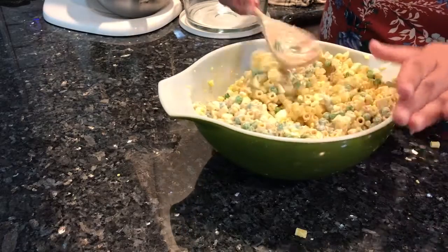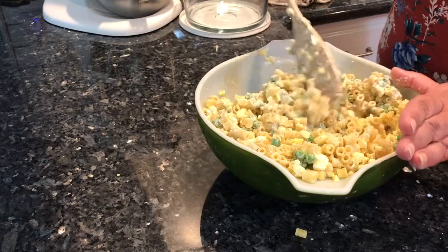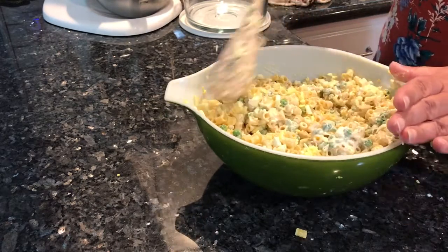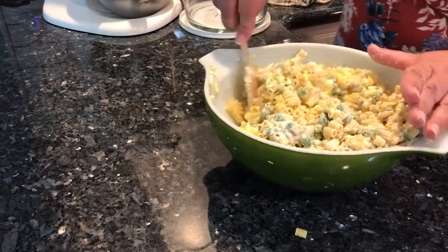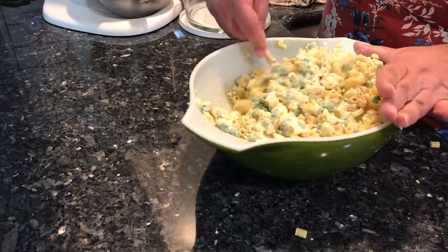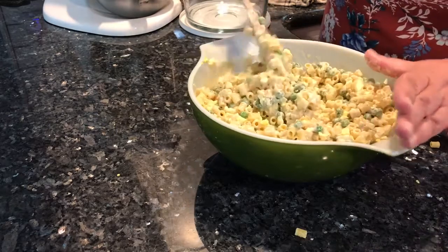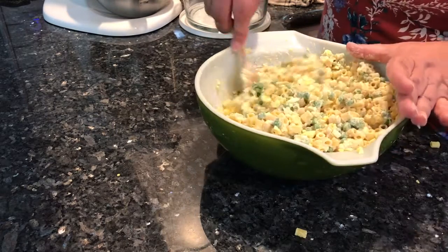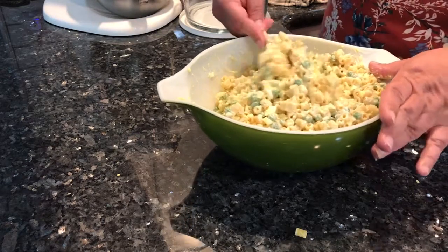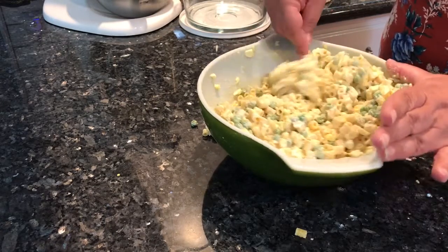We're just going to stir this really well and get everything combined — just kind of stir it all towards the center, folding everything together. Couldn't be easier. I like this recipe when I don't feel like taking the time to make potato salad — it goes a lot faster and it still tastes great. Everybody loves it.